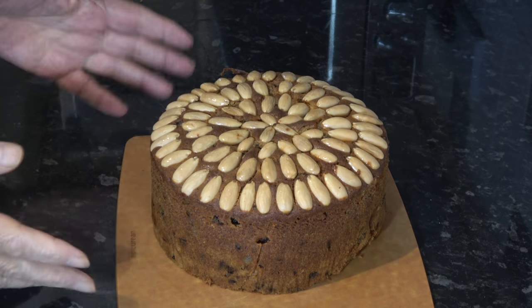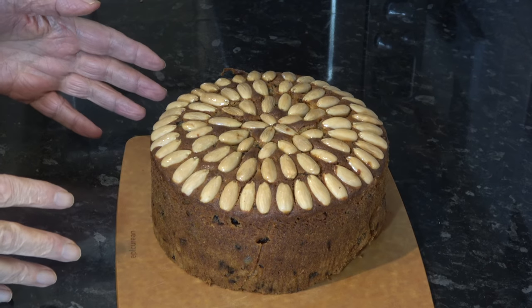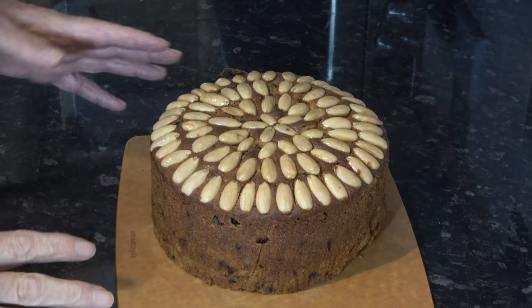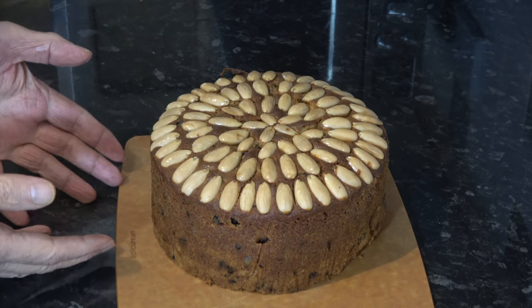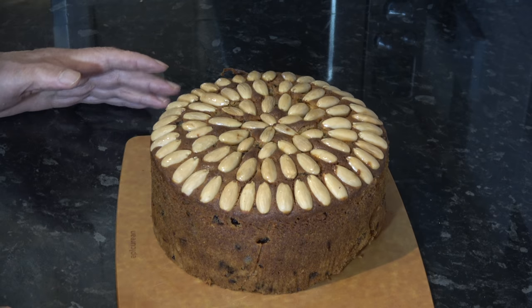The Dundee cake has now cooled completely and I've taken it out of the tin. It looks very good, but I'm not going to cut it. The perceived wisdom is that you should leave it for at least two days for the flavour to develop fully — wrap it up and put it into an airtight container. This cake will also keep for weeks; it's about six weeks till Christmas and I'm assured it will keep for a good six weeks if wrapped in plastic wrap and stored in an airtight container.